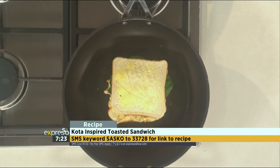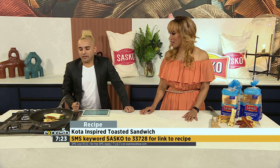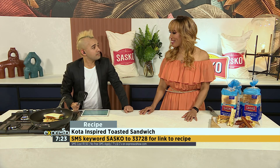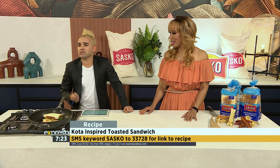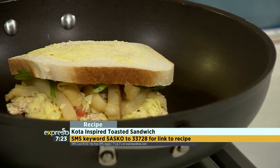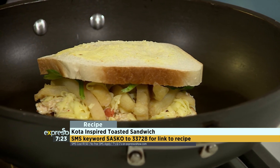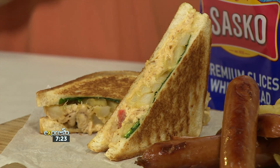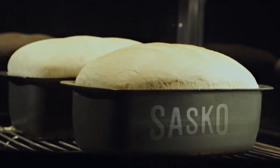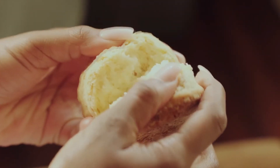Carl's still cooking his? I am indeed. The thing is, you can't put time on quality. So I'm still cooking mine as we speak. I just need some time to marinate, and at the end of it you just kind of say to yourself — conspatulations. It happens to the best of us. While he's waiting for his to finish cooking, I've already got one prepared — we're going to jump into it after this. SMS Sasko to 33728. Sasko, baking together since 1930.